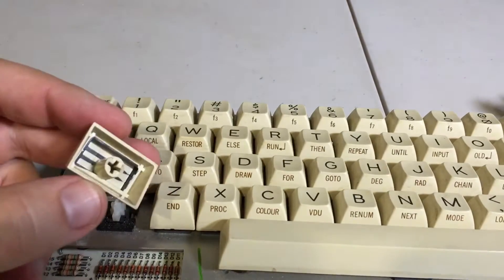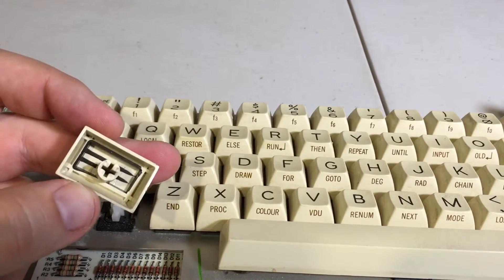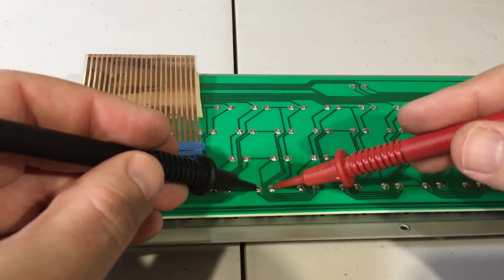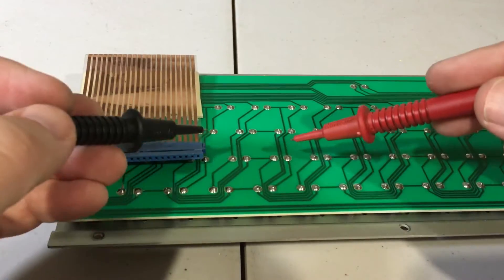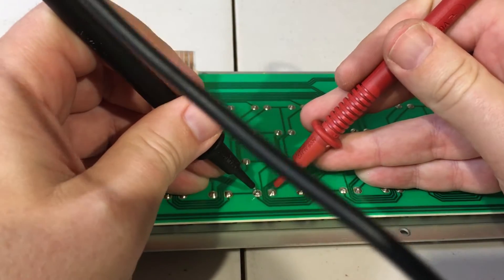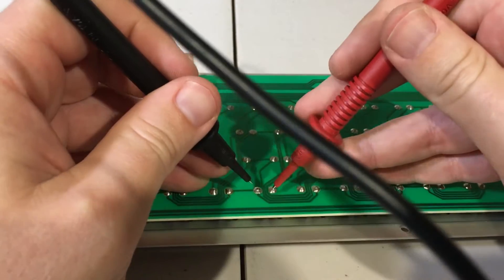Some of the keys weren't working, so I decided to remove them and wash them. Here I'm testing the continuity of the keyboard switches. If a beep is heard, I know the switch is working, and by extension the keys should be too.